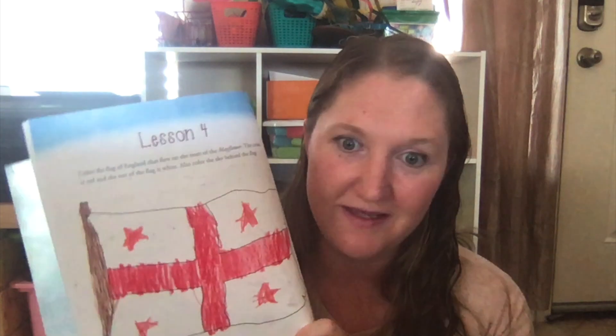We also have the workbook, and my girls really like it. There are little lesson reviews in here — you can see one of the lesson reviews includes drawing a map of England. My six-year-old was convinced she wanted to put stars on it even though that's not quite right for that flag, but you know, six-year-olds — what are you gonna do?